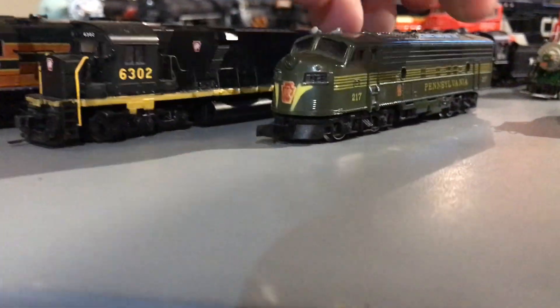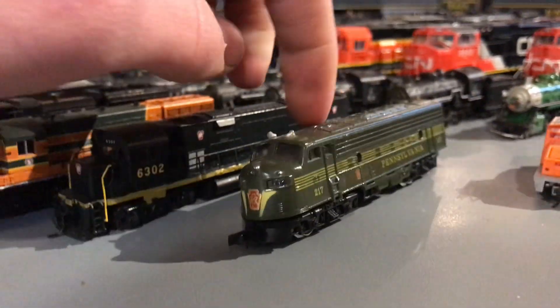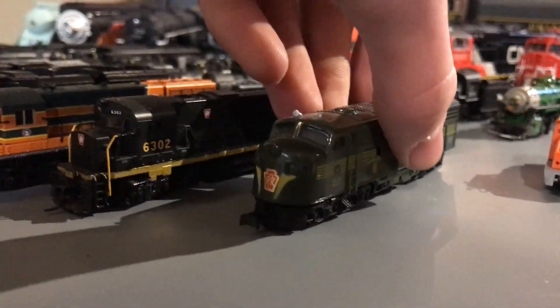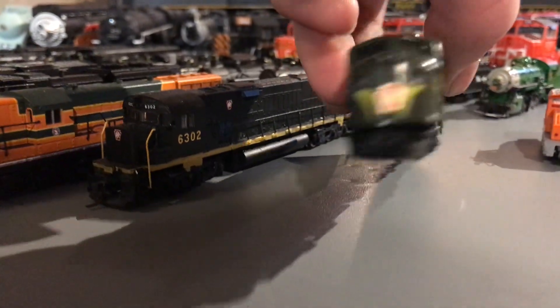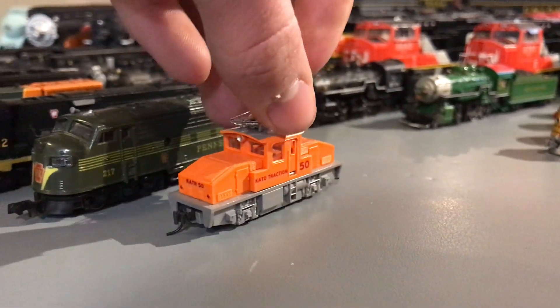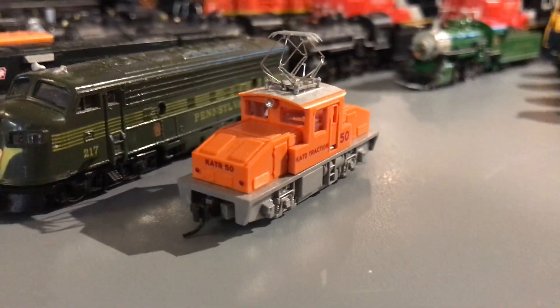Then we have — this is Rapido. Not new Rapido — this is old Arnold Rapido. It actually works. It's an unusual piece to have, but I kind of like it. And then there's the little Kato steeplecab. Really not a ton to say about it.